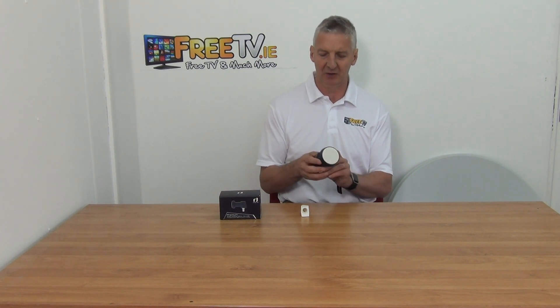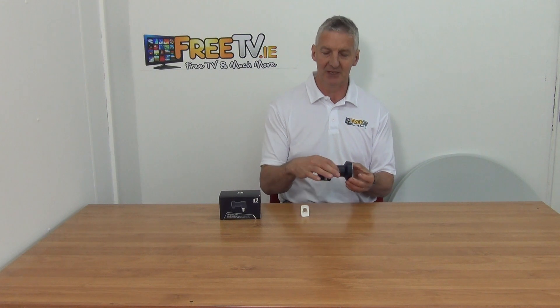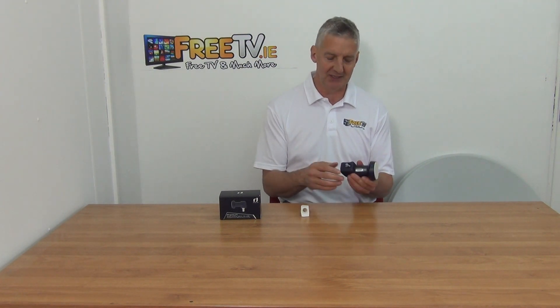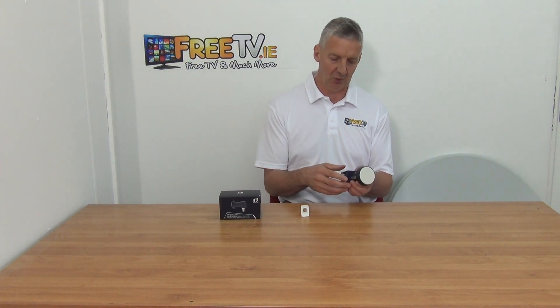So we'll just look at the standard design. Like all universal LNBs, it's got a 40mm neck and a single output on it. Inside the range we also have a two output and a quad output on it. It's branded up here.